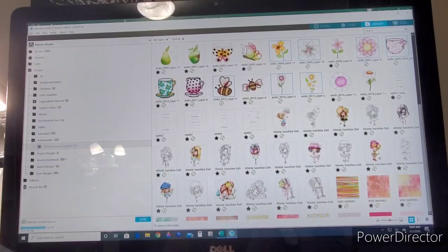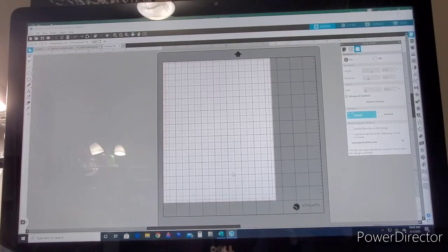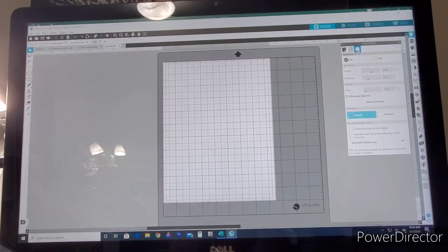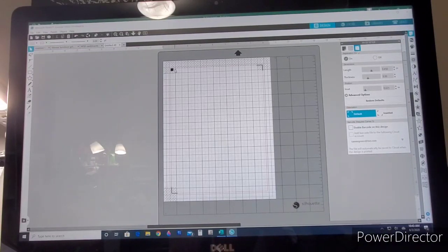Now I'm going back to my design space. This is an eight-and-a-half by eleven sheet on a 12-by-12 mat. What I want to do is set it up for print and cut. I come over here to the little square that says Registration Marks, make sure it's clicked and turned on, and it gives me these print and registration marks. When my Silhouette reads those, it knows exactly where to cut. I've got that turned on.